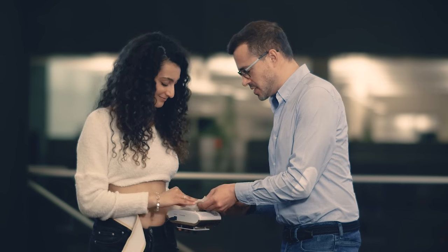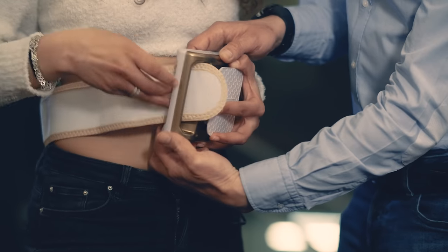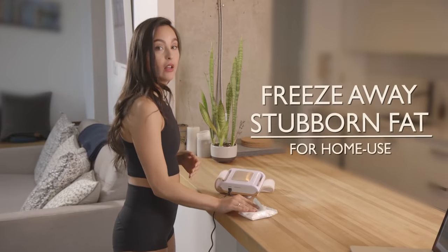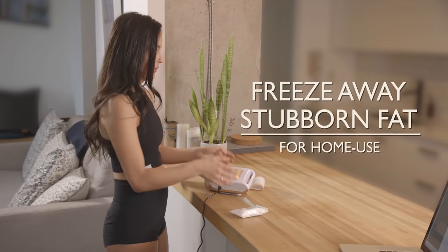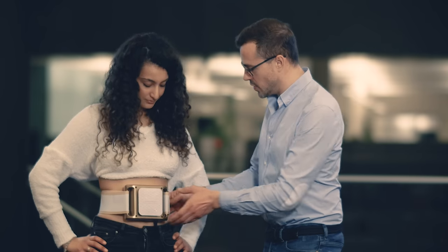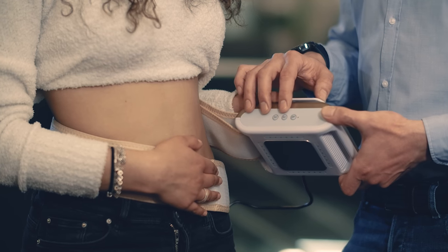We have our lovely model Shani here who's going to try on the Fat Freezer Platinum. We're going to put one of these protective pads on the back, and she's just going to place that on her belly. The protective pad actually protects your skin from the freezing process — you need to not come in direct contact with the skin. Does that feel comfortable? Yeah. I think it's time we switched it on.